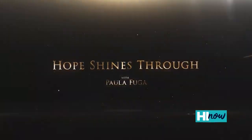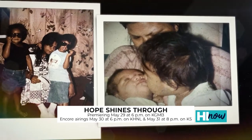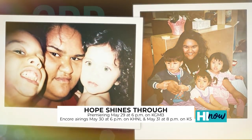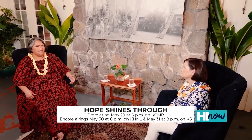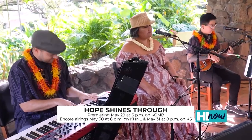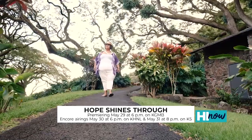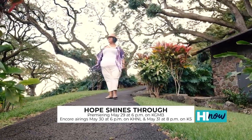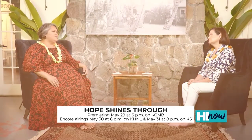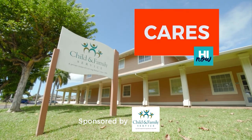The special program we're doing is Hope Shines Through — A Story of Resilience with Paula Fuga. Many people don't know that her journey has been one that has been incredibly challenging, so we decided the best way to do it is to just have a sit-down, talk-story conversation, intertwined with beautiful music that she's written and will be performing. The premiere of the special is Saturday, May 29th from 6 to 7 p.m. on KGMB, with encore airings Sunday May 30th on KHNL and Monday May 31st from 8 to 9 on K5. Brought to you by CPB Foundation and Child and Family Service.